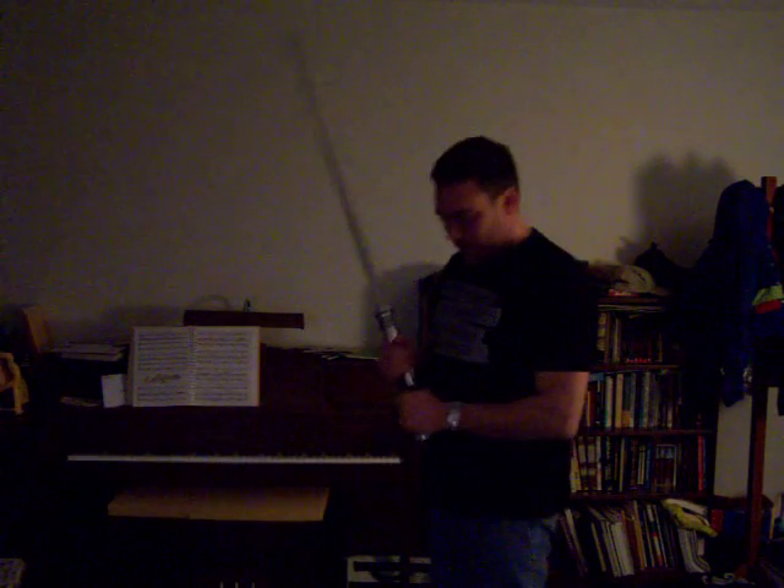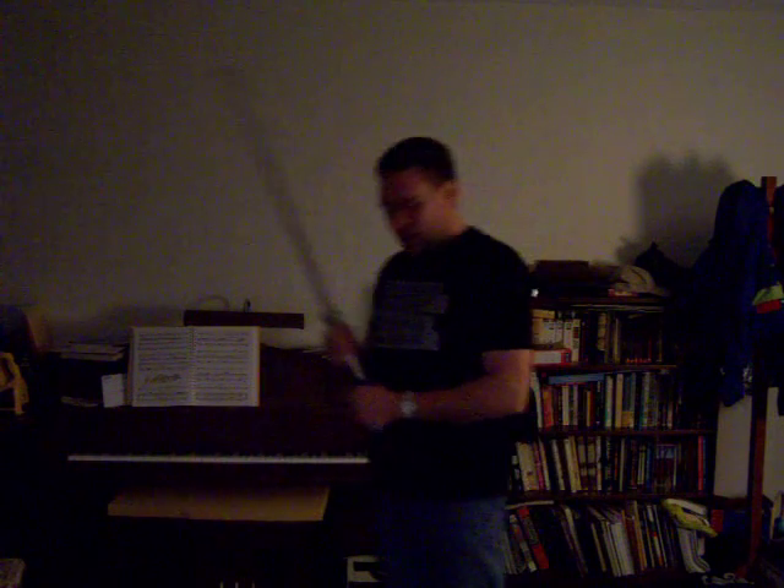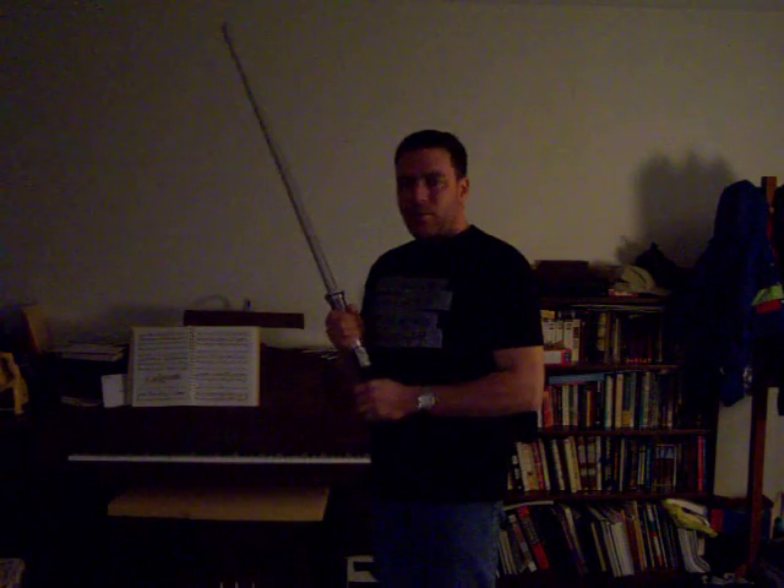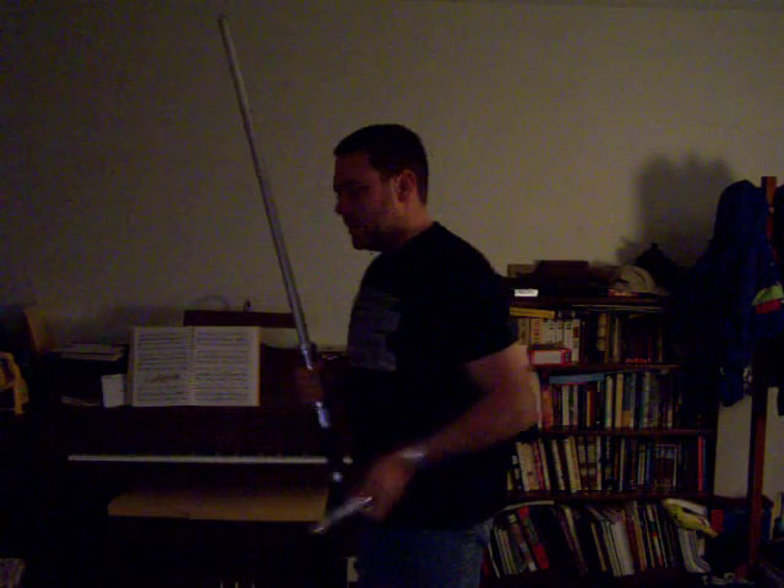Hi there, Obi Dar here showing off my latest project. What I've done is taken the driver out of a color-changing LED flashlight and put it into my lightsaber. This is what the flashlight used to look like before I ripped the guts out of it — not much to it now.